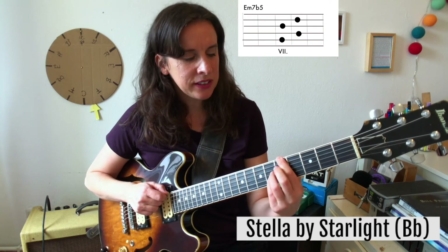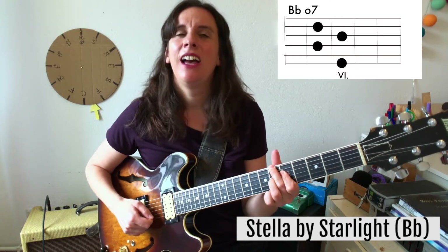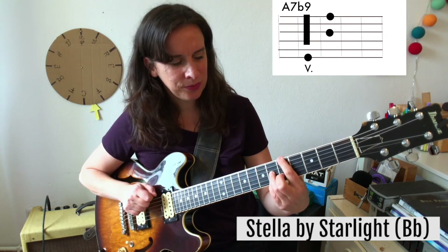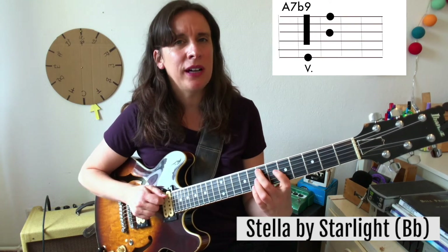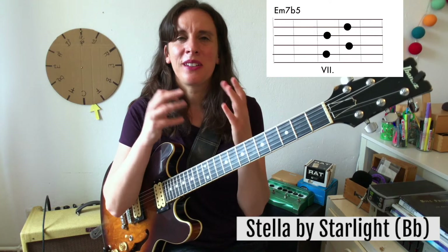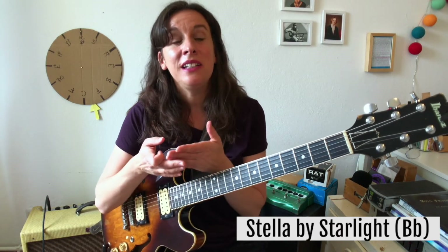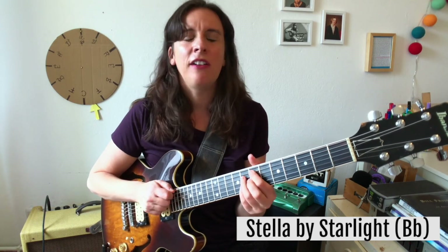One tune is 'Stella by Starlight.' It starts with E half diminished, A7. But in the original version it was a B-flat diminished chord, and you can think about that B-flat diminished as a substitute for A7 flat 9. Then we need the 2 chord, which would be E minor — but in this case it's E half diminished, since the secondary dominant A7 is leading to D minor 7. It's leading to a minor chord, and if a secondary dominant is leading to a minor chord, most of the time a half diminished would be used as the 2 chord as well.